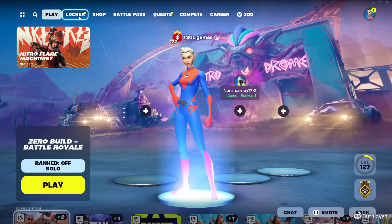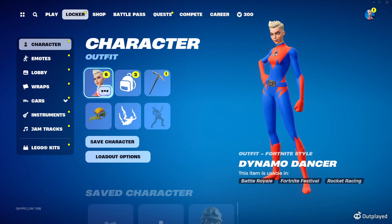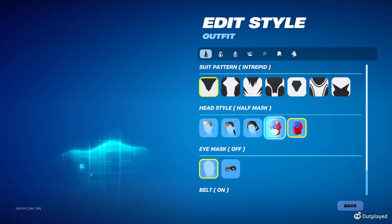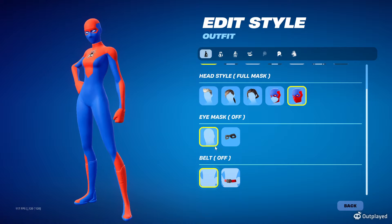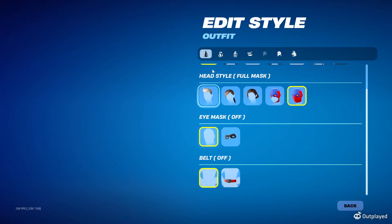Now let's go to the locker. Let's start with the female superhero skins. Click on locker, go to edit styles. What we're going to do is click this first pattern here, then go cowl on full mask, and we're going to go belt off. You can do belt on too, but it looks cleaner with the belt off. When you have full cowl it covers the mask on or off, so that's fine.